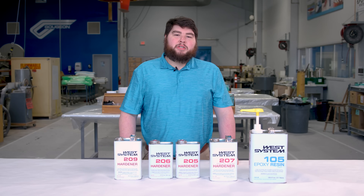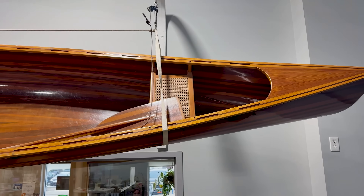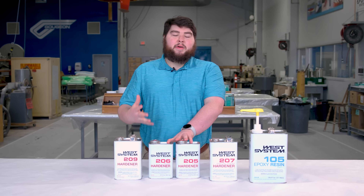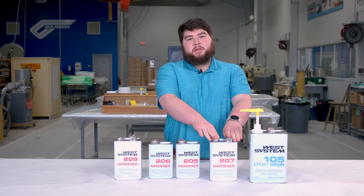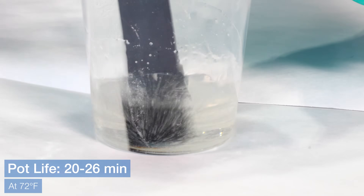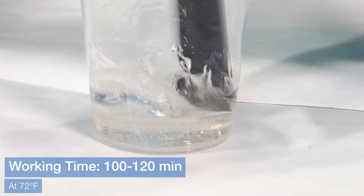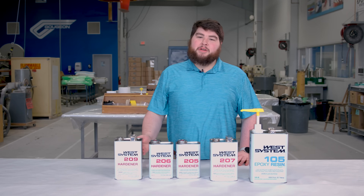When working on a project where you need a clear finish — such as clear carbon or a bright wood finish — the previously mentioned hardeners each have a slight amber tint, whereas our 207 Special Clear hardener gives a good clear finish. It's blush free with a similar cure profile to our 206 Slow hardener, with a pot life of 20 to 26 minutes and a working time of 100 to 120 minutes. Like the 209, the 207 is a 3 to 1 resin to hardener mix ratio.